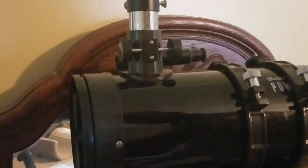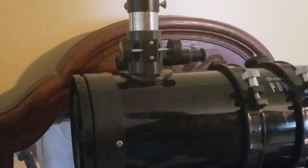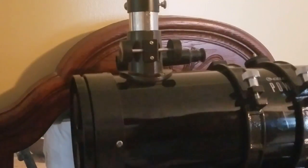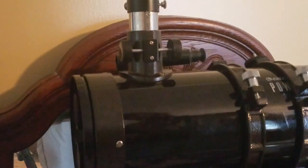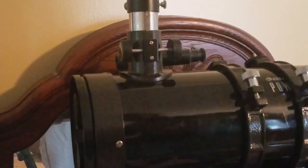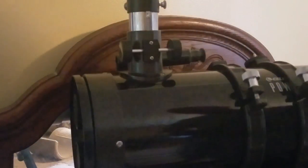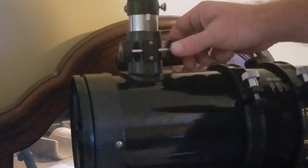Today I'd like to show y'all how to remove the corrective lens in this Bird-Jones style Power Seeker 127. This is something I struggled with, and maybe this video can help somebody else. I found out that the corrective lens in the focuser has to be removed to put a laser collimator on.